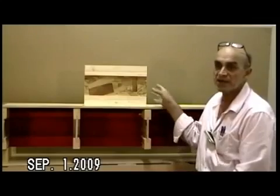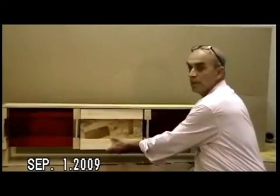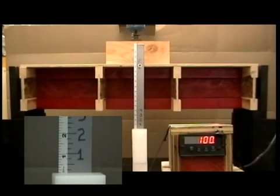The second assembly is blocking, which is toenailed to the joists.